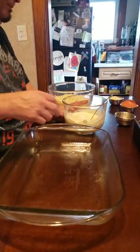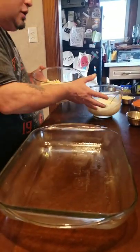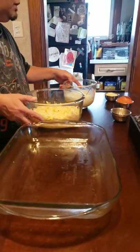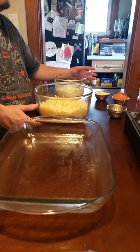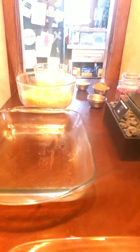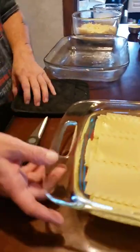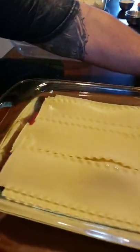I already fresh grated all my cheese. We have mozzarella, we have smoked Gouda, we also have fresh grated Parmesan. We got some Romano here, fresh grated. We're gonna go ahead and just sprinkle that over each layer.